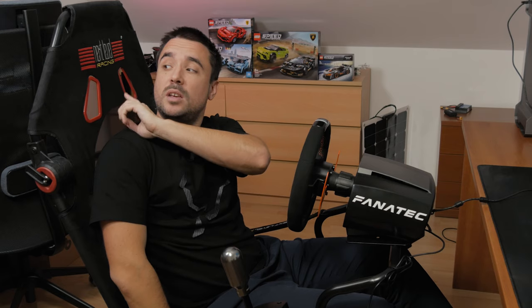The sim racing rig in question is, as you can see here behind me, Next Level's F-GT Lite. Some of you may have come across it while searching for an alternative to the Playseat Challenge — I have actually tried that one before, so I'll make a few references here and there to it.